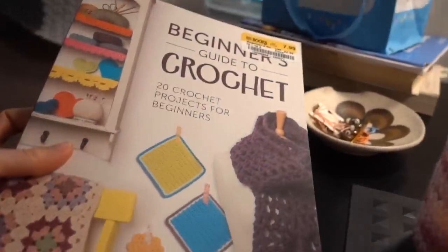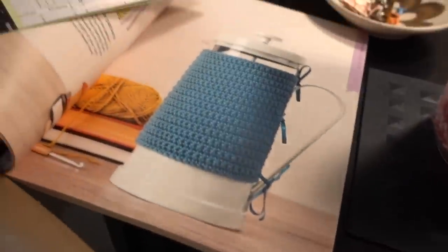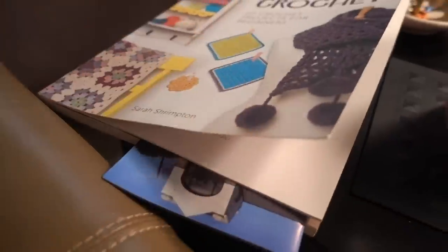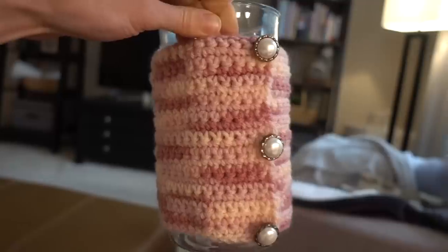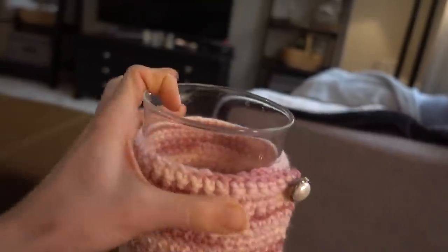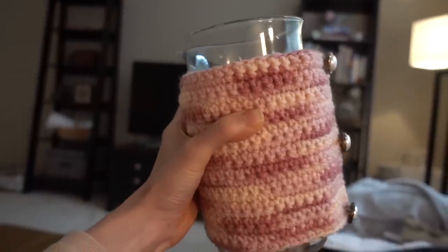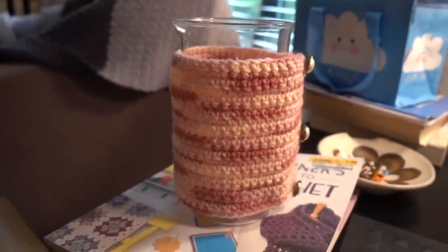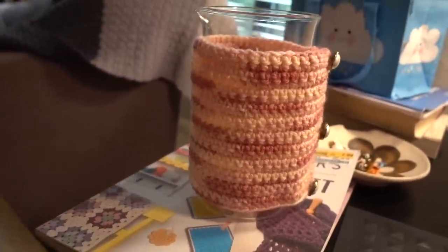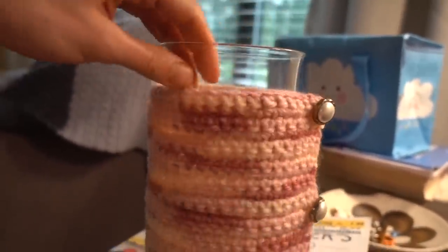I purchased this beginner's guide to crochet — it's a really good book. The first pattern is a little cozy for a French press, which I just finished and sewed some little buttons on to make it a little extra. This is made for an older French press that stopped working — the top broke and I saved the carafe. I'm going to put it on my desk and put some flowers in it. I put a little velcro on the cozy so you can just slide it off and on.